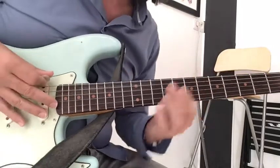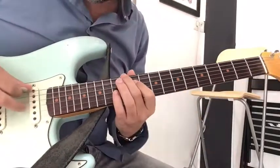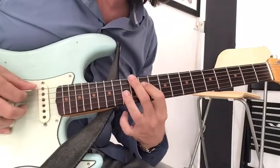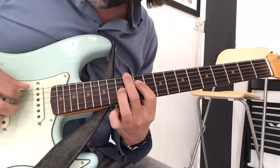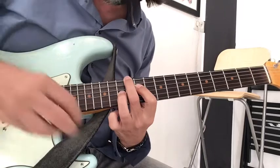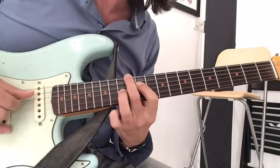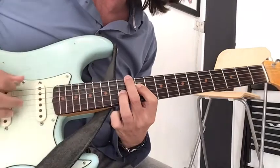I will also pick the low string and the G string at the same time, and pick the D string after. You can use only your finger, or use the pick and the finger.